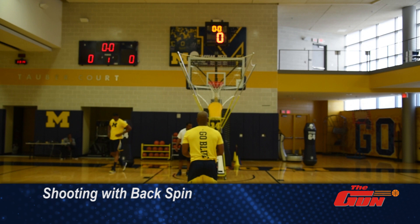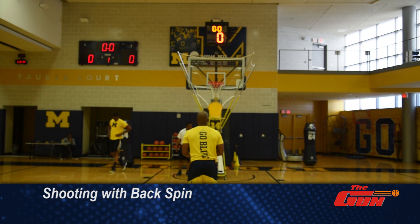It's really important that you find the seams on the ball and get great spin every time. You can see from this view right now when DeAndre Haynes, one of my assistant coaches, shoots the ball — what perfect spin he has every time.